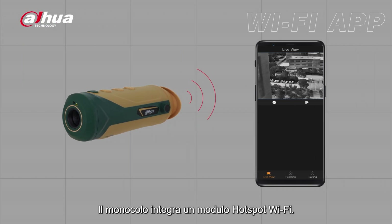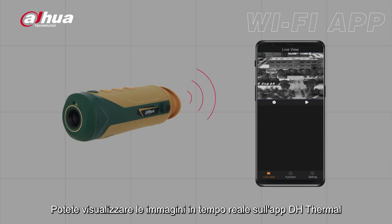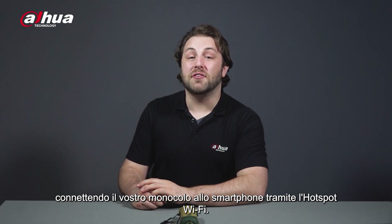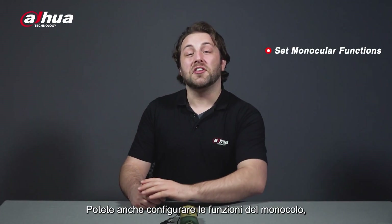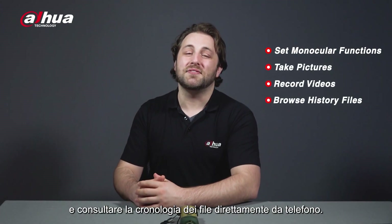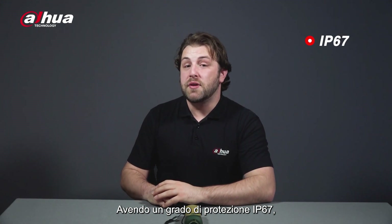The monoculars are equipped with a built-in Wi-Fi hotspot module. You can get real-time images on the DH Thermal app by connecting your monocular to the smartphone via the Wi-Fi hotspot. You can also set monocular functions, take pictures, record videos, and browse history files on your phone.